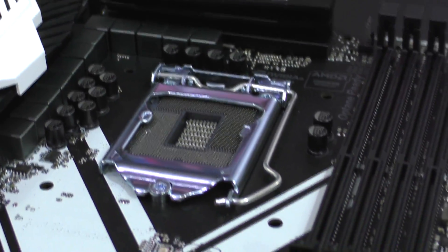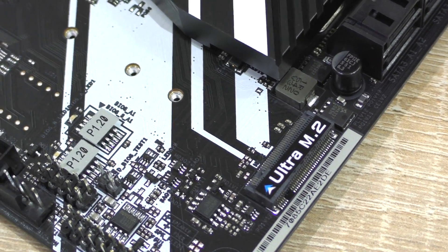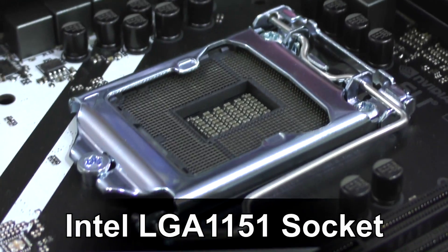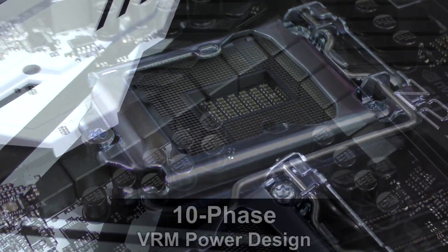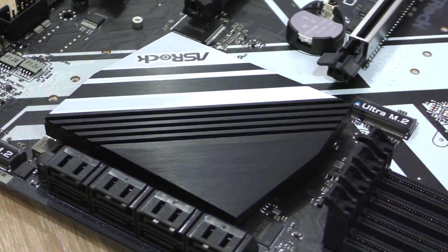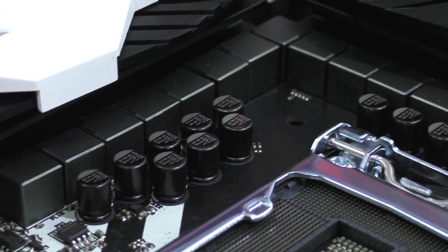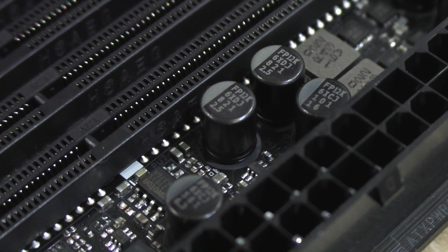The Z270 Extreme 4 features the new Intel Z270 chipset, which brings a lot of new connectivity capabilities to the table, but also support for Intel's new Optane memory feature — though we'll have to wait and see if that one will really take off. Intel LGA 1151 socket supports the new 7th generation Kabylake as well as previous gen Skylake CPUs. A 10-phase VRM power design should be decent enough for overclocking, and the PCH and VRM aluminum heatsinks help keep crucial board components cool. At $180, ASRock doesn't disappoint with its 45-amp power chokes and Nichicon 12K black capacitors all over the board.